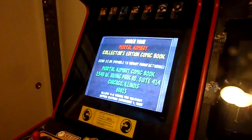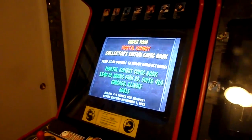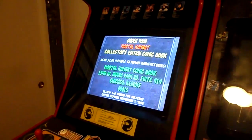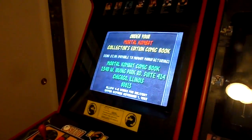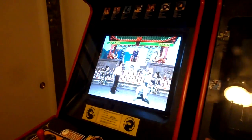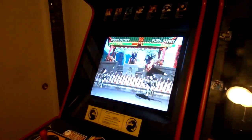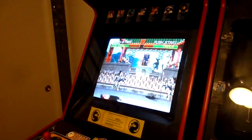Some of you young whippersnappers out there may not be old enough to recall, but back when Mortal Kombat first came out and got so popular, there used to be crowds and crowds of people around the machine and nobody could see what was going on. So they actually started mounting external auxiliary monitors on top of the machine so the crowds in the back could see without having to be up close.